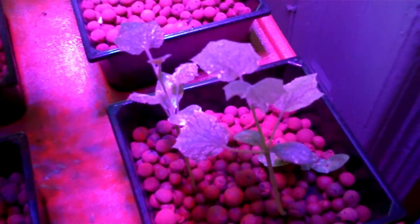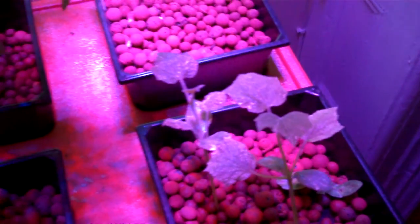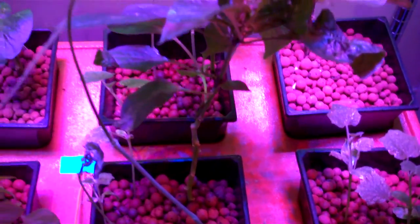These are some new cucumber seedlings. They have these white spots on them that are probably a nutrient deficiency or some sort of imbalance in their chemistry.